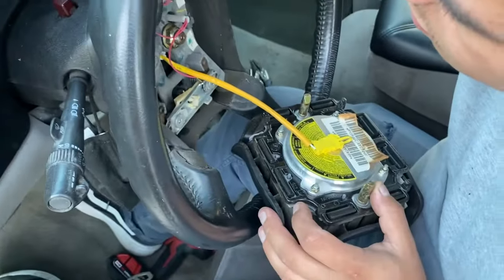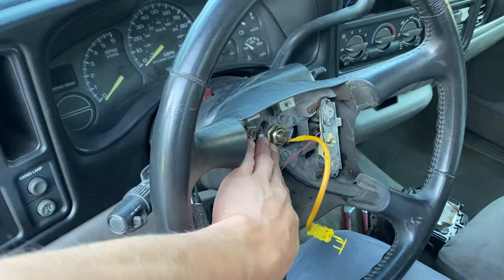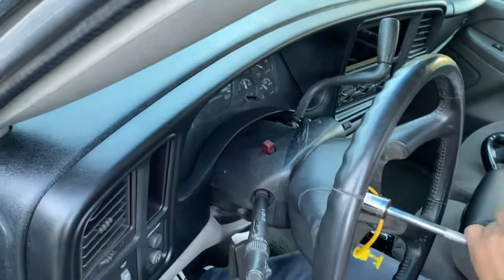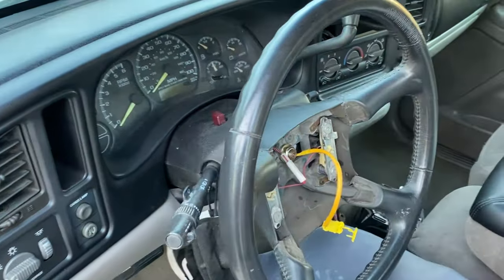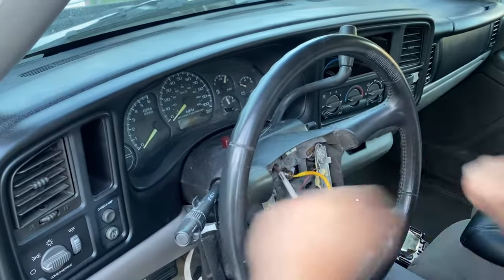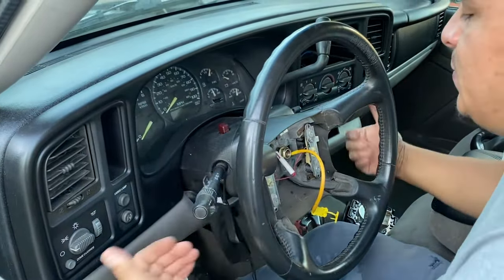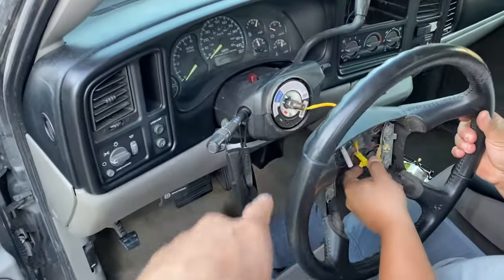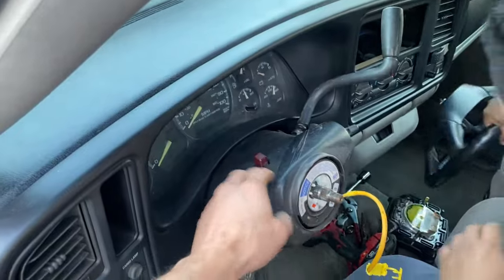Poke your way through from behind and then the airbag should just pop off. Now we'll go ahead and get that bolt off, get the steering wheel off, and then we can start disassembling the rest of the column to get that spline out and get the new one in. Sometimes it's going to be a little tough to get off, but if you just bang it around it should come off. We had to fight it a little bit, but it's all good.